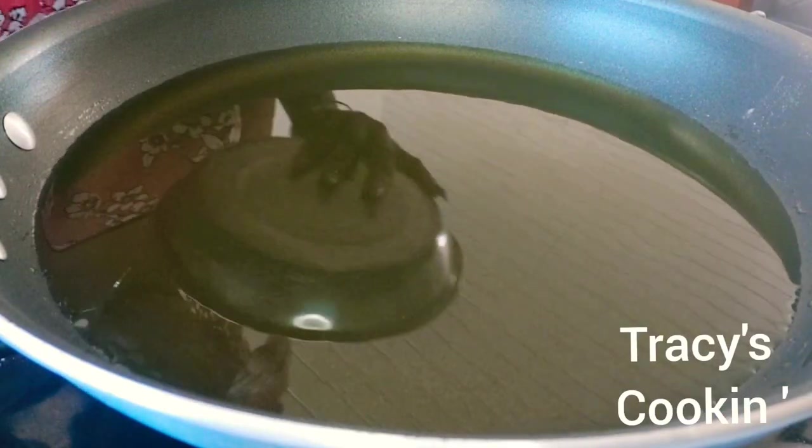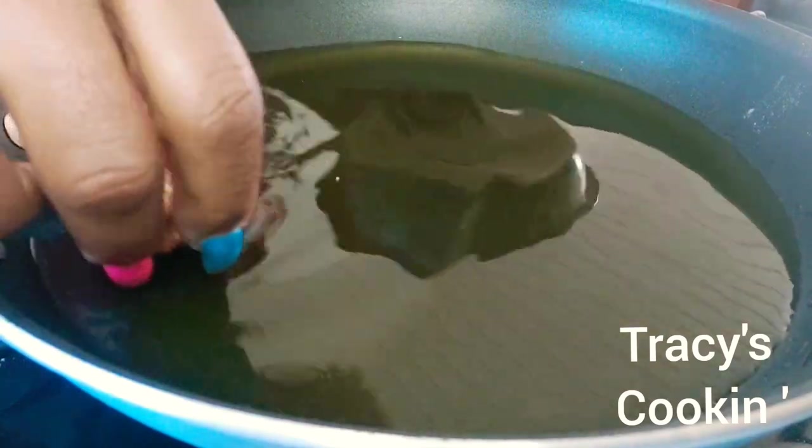So right over here we have our frying pan with our oil, nicely hot.